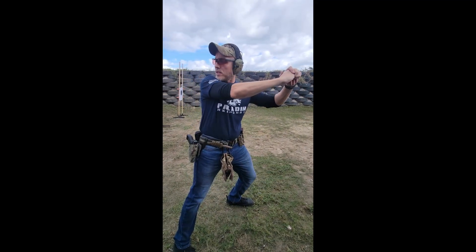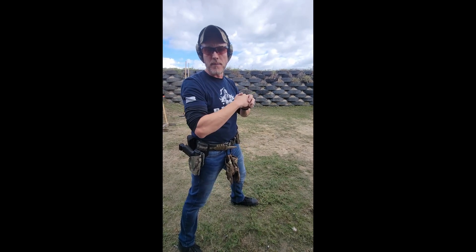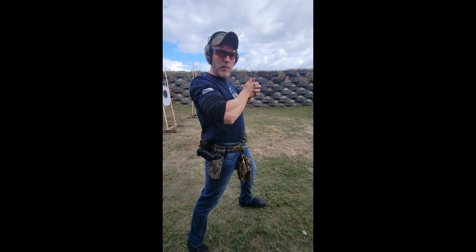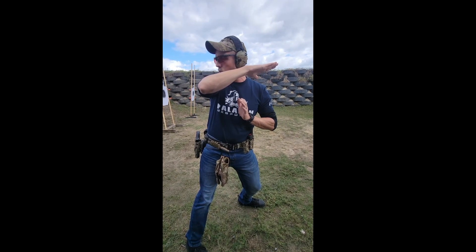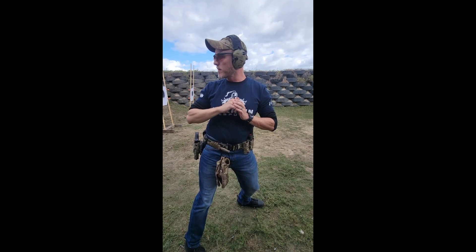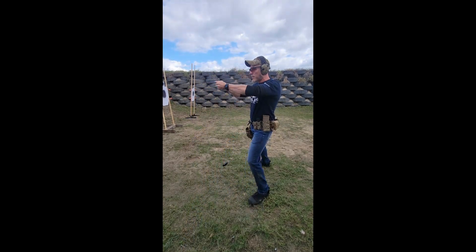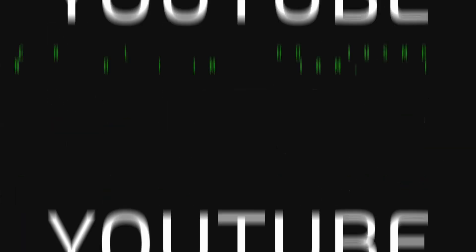If I try to scan behind me at full extension, notice I cannot really get my head all the way around — it's very uncomfortable and hard to get a good picture of what's behind me. All I want to do is come into compression. This allows me to keep my barrel downrange, or wherever I've deemed safe, while fully getting myself around to really see what's behind me. Because if I turn around and I see something, I need to be able to react to it too.